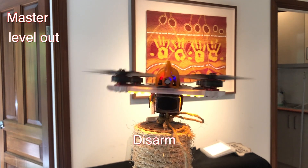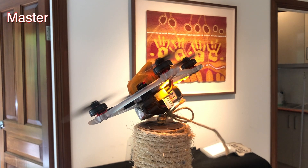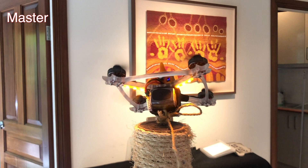You can see that slow recovery. In slow motion we see the quad yaw first and then find that it's got no pitch but roll, and correct that into pitch.